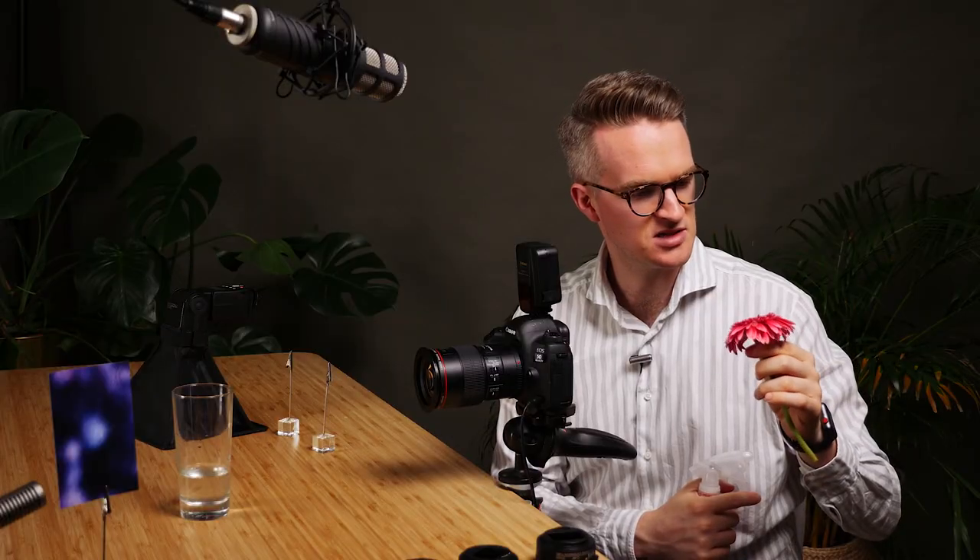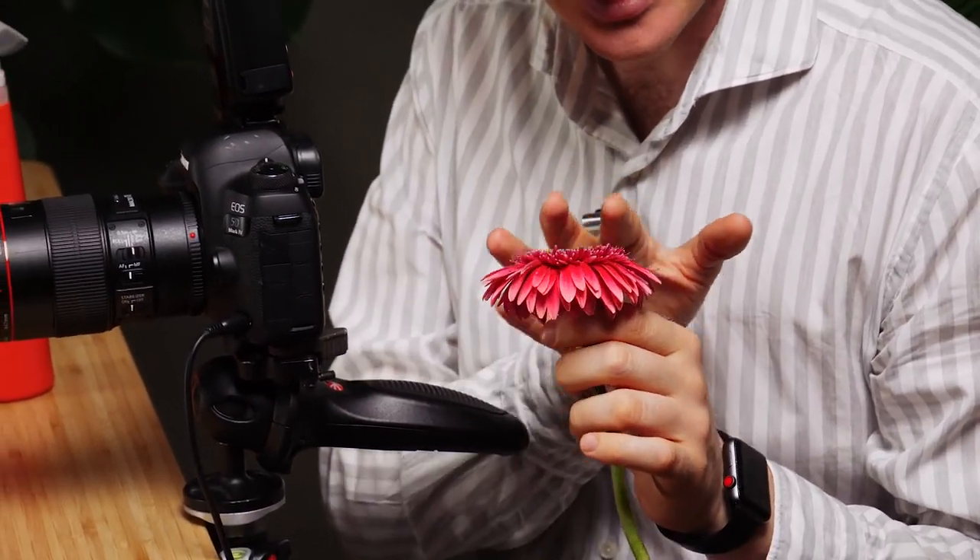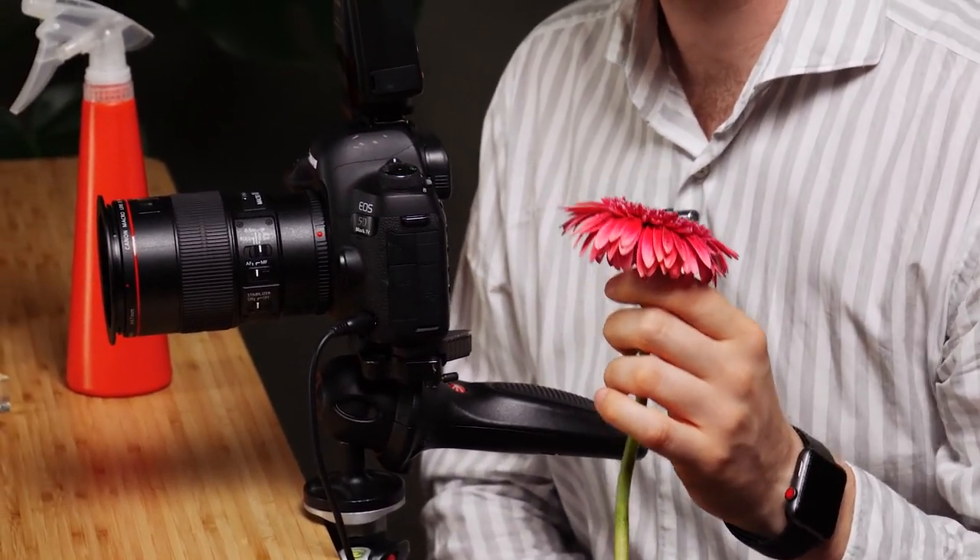I can see thousands of little beads of water on this flower now. What I want to do is get as close as possible to some of these petals and the details on the flower. And to do that I'm going to use some extension tubes.